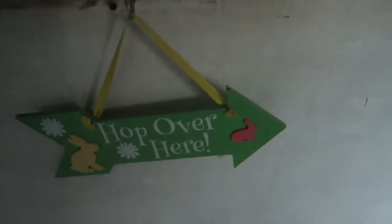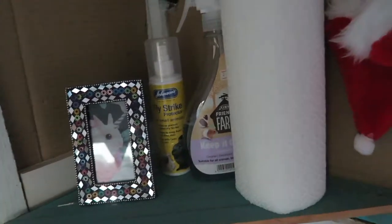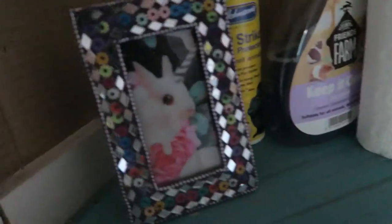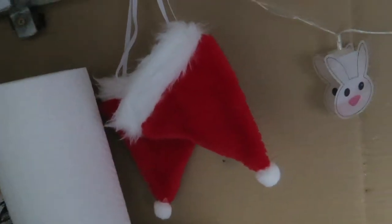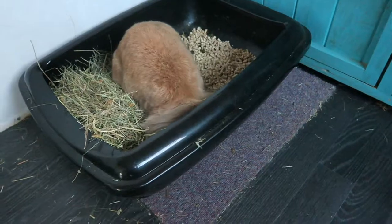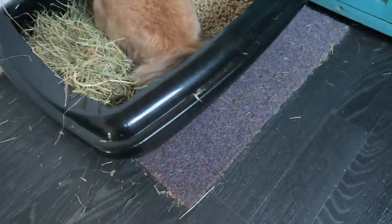Over here I have a sign that's always up — 'hop over here' — a shelf that has cleaning supplies, and a bunny unicorn picture. Hanging up here I have their Christmas hat which I do photoshoots with. Here is Absalom eating, as normal, and I've put it on top of a carpet just to stop it slipping.